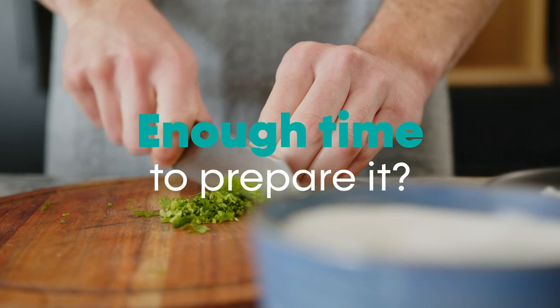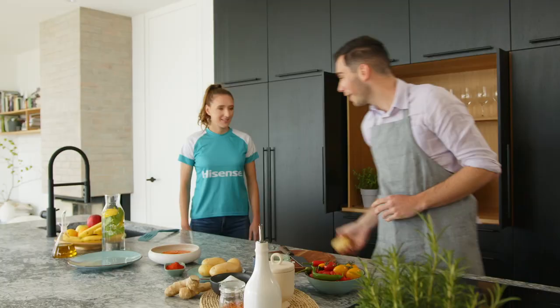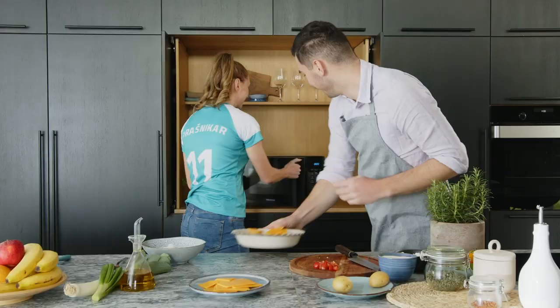Everyone loves delicious food, but few have time to prepare it. That's why Hisense has brought together two top masters who've prepared seven delicious micro recipes for gourmet dishes in no time.